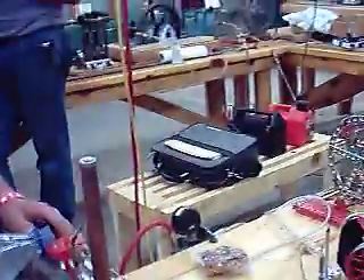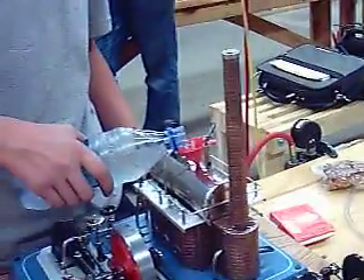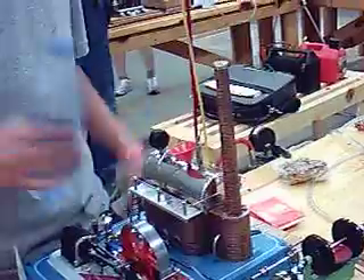He's going to put some water in there so he can have some steam, right? Yep. How do you put it? How do you heat it?